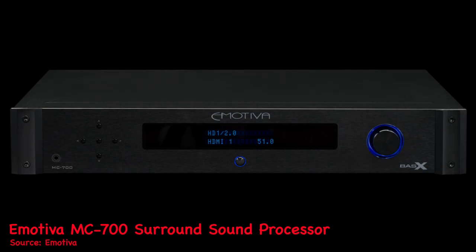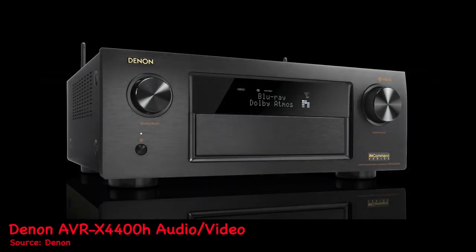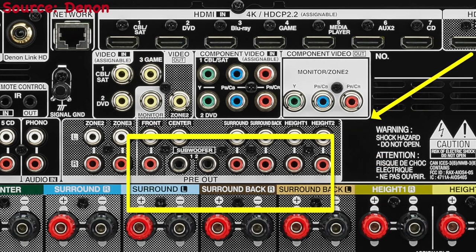Some of you may be asking what does this box actually do? Basically it takes a signal, amplifies it, and sends it to your speakers so you can hear sound. It doesn't process a signal — there's no processing in this box. You will need a signal processor like a pre-processor, AV receiver, or even an integrated amplifier. If you go with the AV receiver route, make sure you have pre-out connections so you can connect to a box like this.